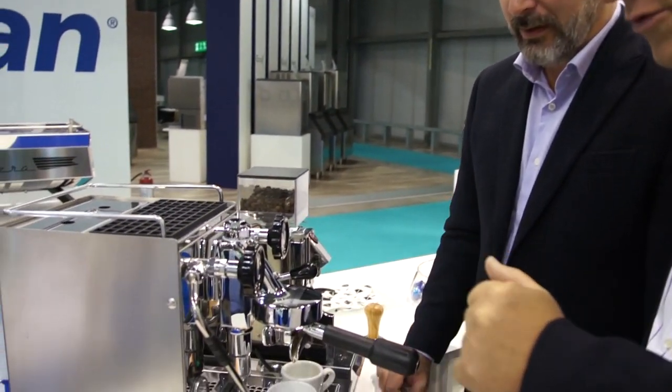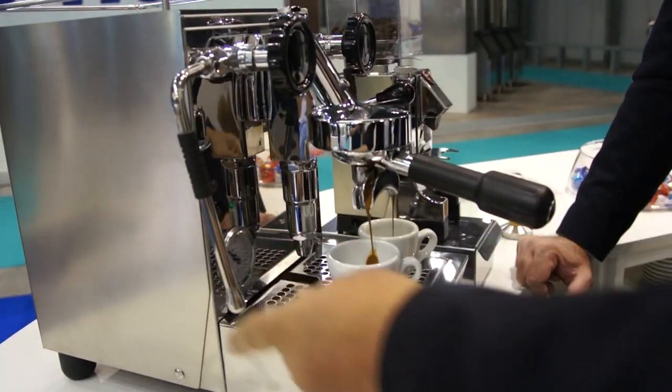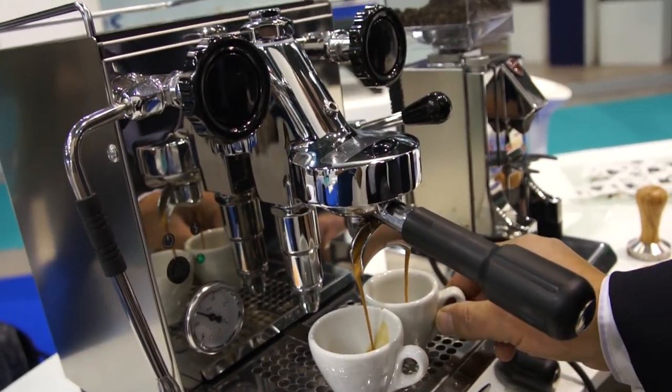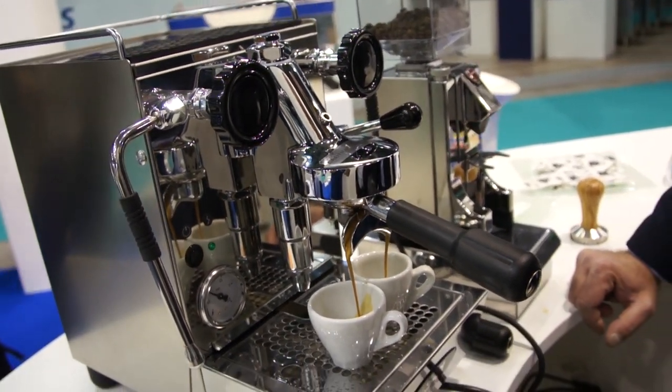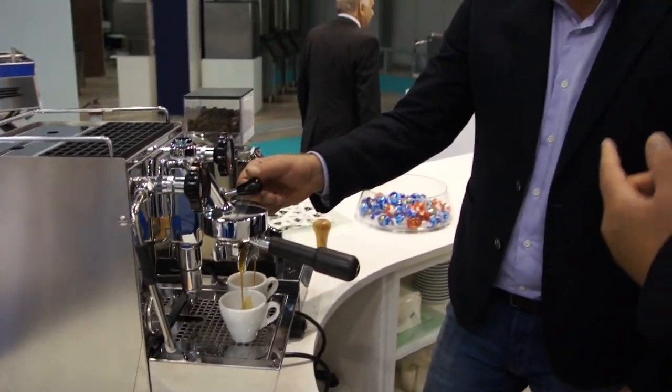Hi dear all, Espresso TV Freaks! We have here Andrea Ferrari, working now at SAB Italia. We can see the new machine for home use, the Aliche, with a rotary pump. That's my first espresso today and I'm quite surprised to see Andrea working here, but that's another story.